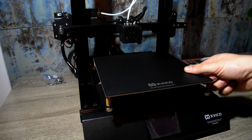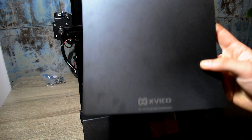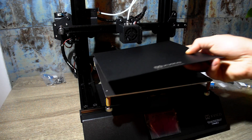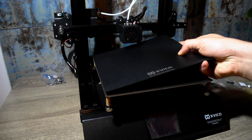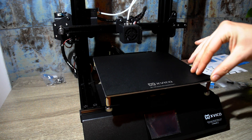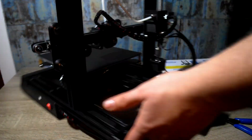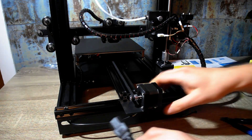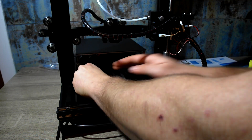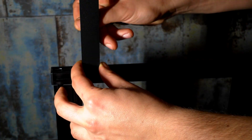The print surface is magnetic and flexible so the prints can be easily removed. We are almost ready — just plug in the power cord. And before I forget, we need to install the spool holder.